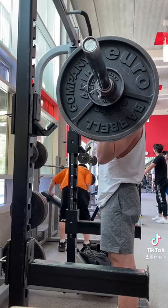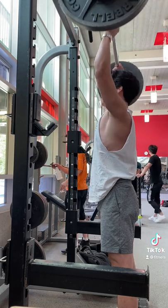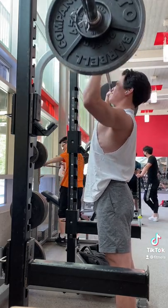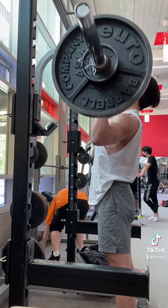Let me take you through my shoulders and legs routine. First we start off with the overhead press, which I rarely see people do anymore, probably because the form is pretty hard to learn, but I absolutely love this exercise and I do it for sets of 5-8 reps.